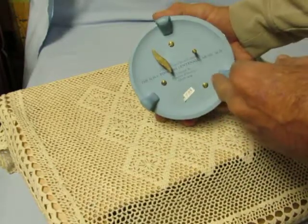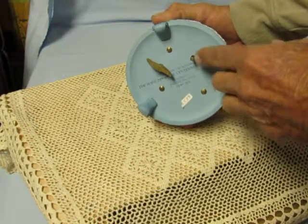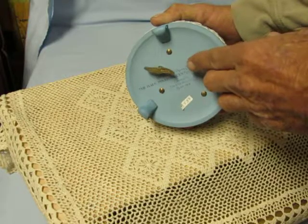We'll wait for the end of the song and push the button in to stop it. This item is for sale at musicboxmaker.com. Thanks for watching the video, have a great day!